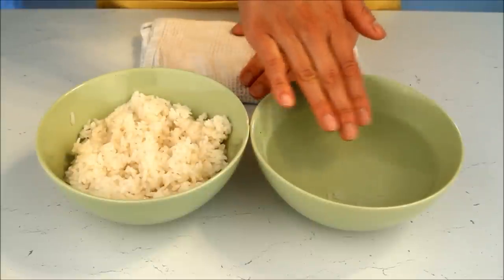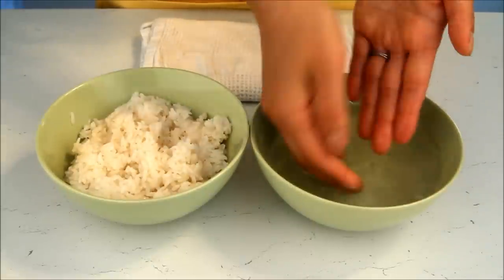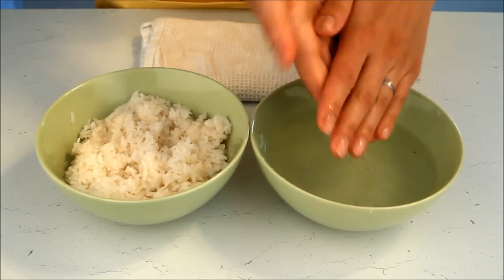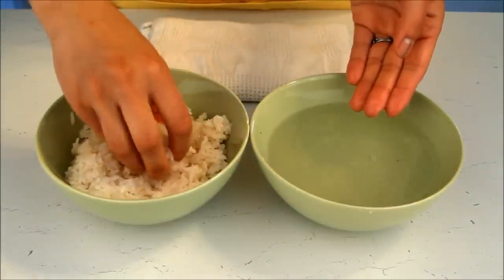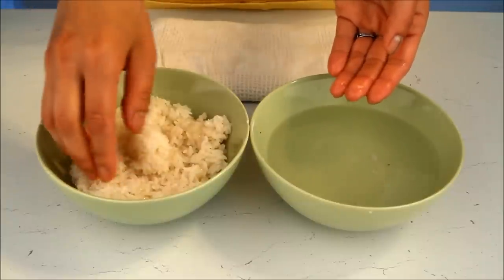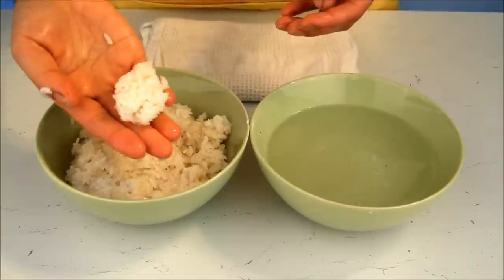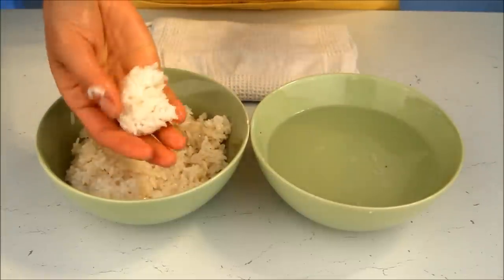You'll notice rice naturally sticks to your fingers, as I just displayed. What we have here is a mixture of rice vinegar and water — about two tablespoons of rice vinegar to that much water. Whatever works to keep the rice from sticking to your hands, because if you work with rice with your bare hands you're going to have an absolute mess, no doubt about it. This really helps you manipulate the rice to make the sushi.